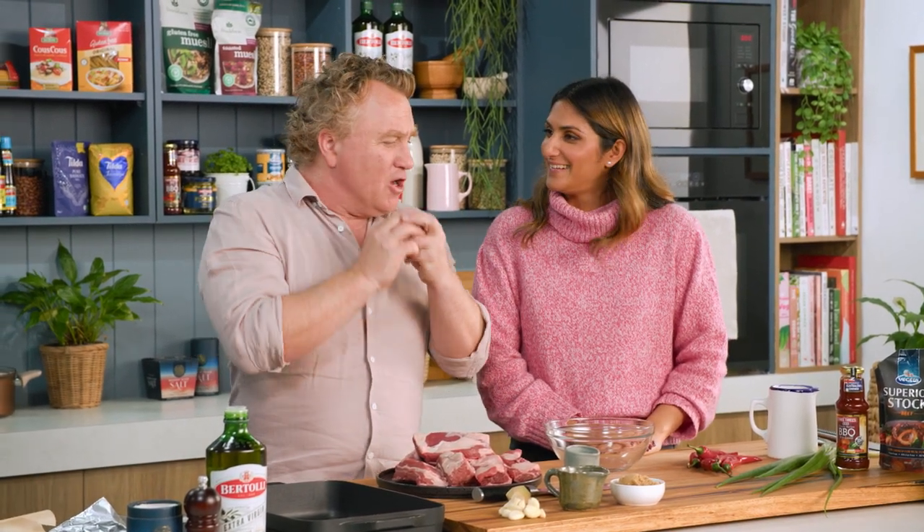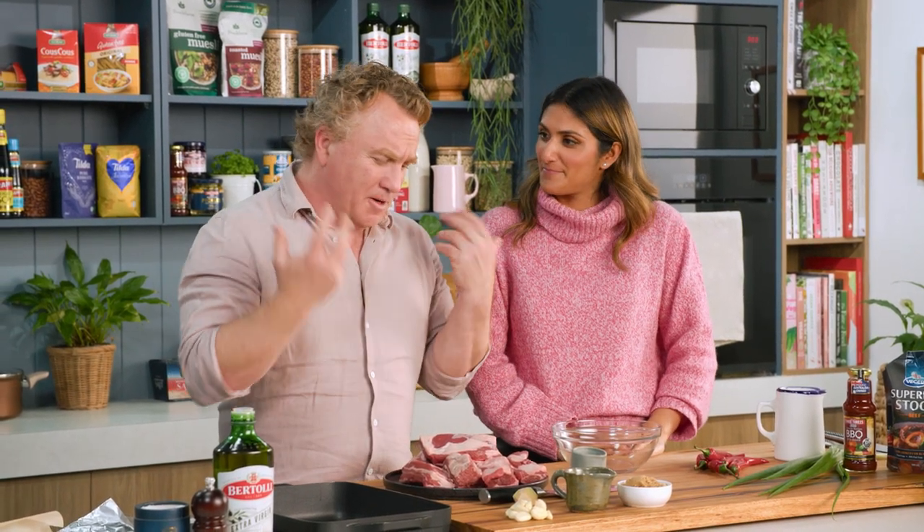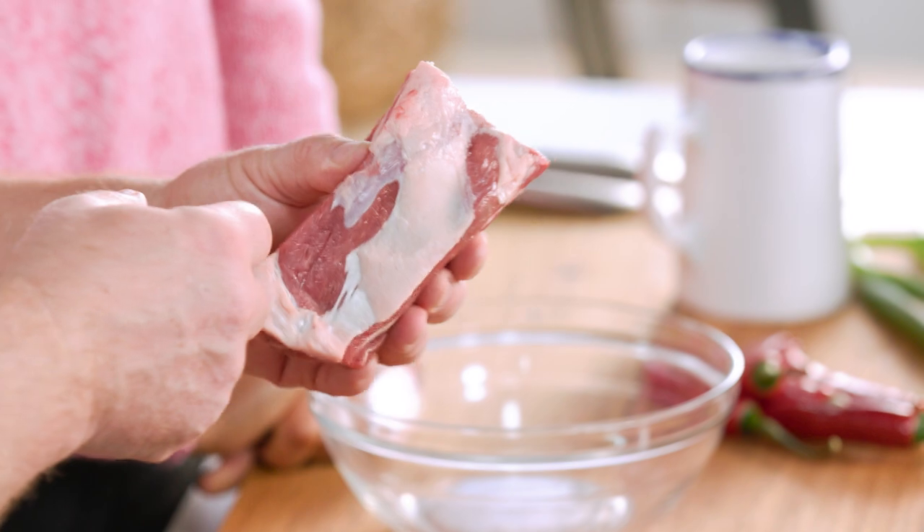I've spent a lot of time in pubs and one of the dishes I always go to, if it's on the menu, are the slow-cooked ribs. Texan spices, a little bit of flavour, cooked to perfection so the meat just falls off the bone. One of my favourites, but you don't have to go to a pub to have it. That's what we're teaching them how to make at home.